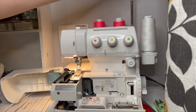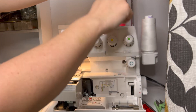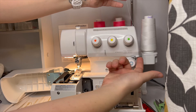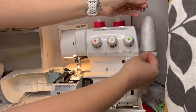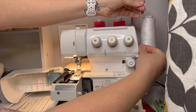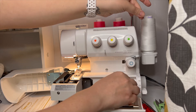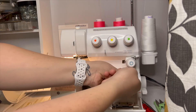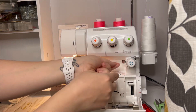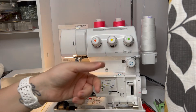I'm grabbing my looper thread — the white thread — from up where that silver thread loop is, as I just showed you. The first step is right here: there's a little hole in this silver guide, so pass the thread through that little silver hole. Then you're going to pass it under this blue disc and up over this little silver part — so under there and over.